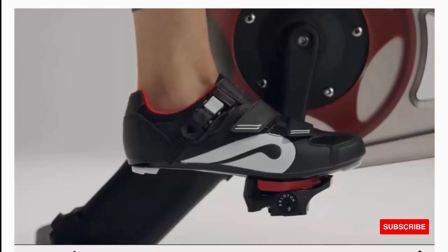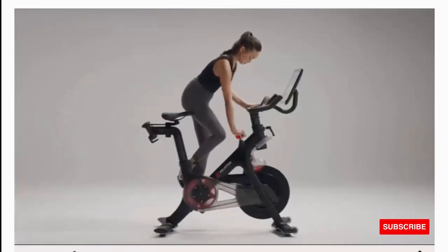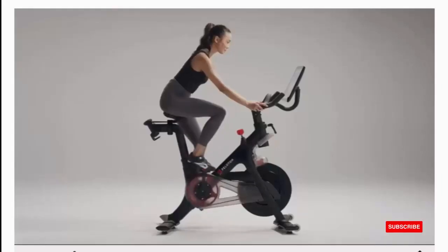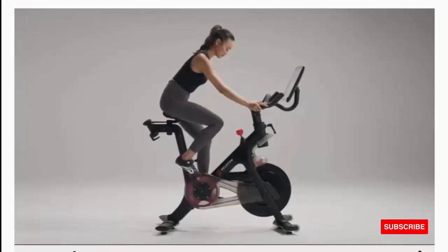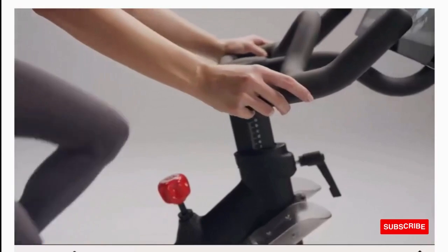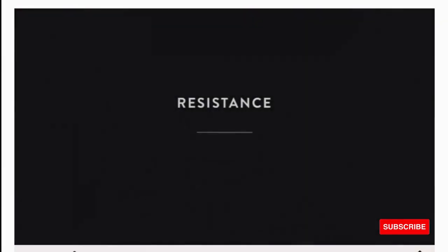Measurements and requirements: we require leaving 24 inches on all four sides to store and train on your bike. Keeping your bike in a room with a minimum ceiling height of 8 feet will ensure adequate headroom while riding. Dimensions: 59" L x 53" H x 23" W, screen 22" diagonal, weight 135 pounds, power cord length 10 feet.